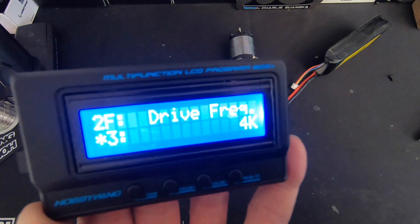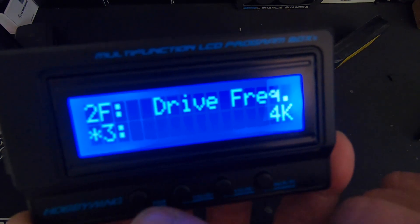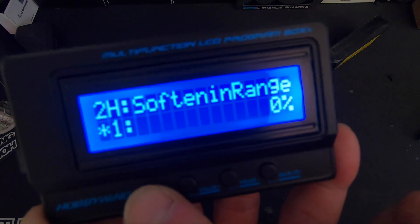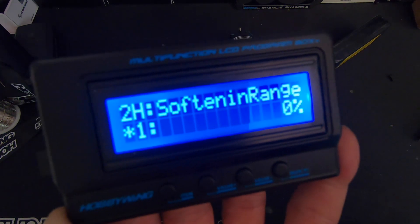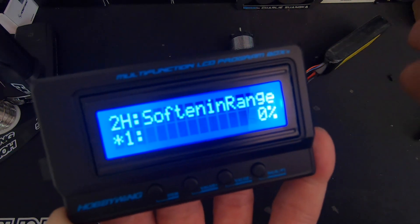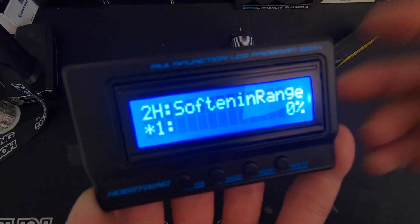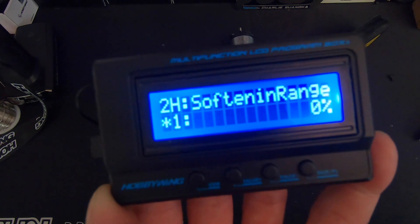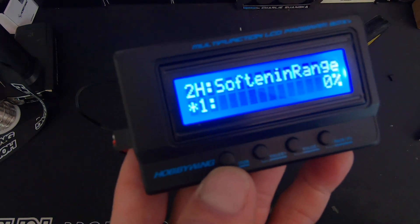Drive frequency is how the speed control runs the motor as far as the PWM — the higher it is, the smoother the motor is going to feel; lower is more aggressive, higher is smoother. The softening value and softening range are used in conjunction to give you a current limiter or almost a traction control — it takes away some of the power by a softening percentage through a softening range of your throttle. Once you get through that throttle range it turns off and you go back to normal power. It's very cool for tuning slick tracks, running modified for the first time, or going to a very fast motor — I use that a lot when I race modified.